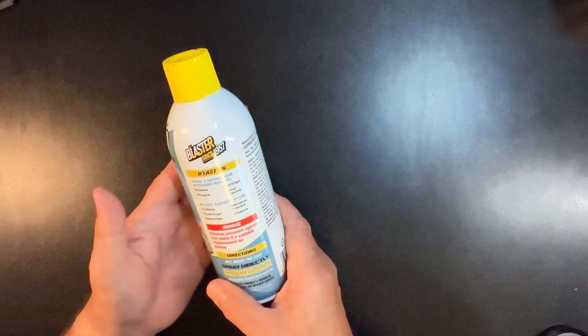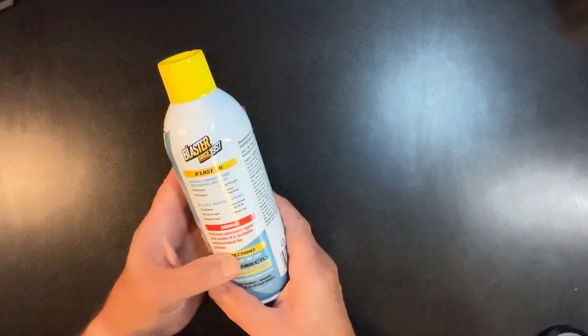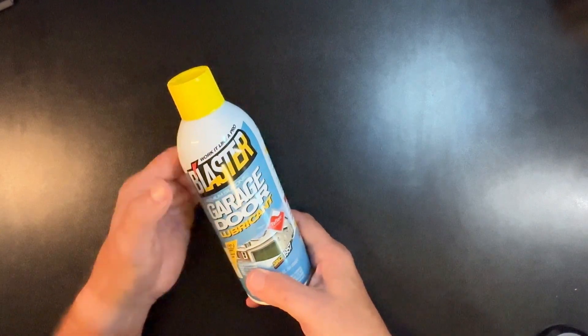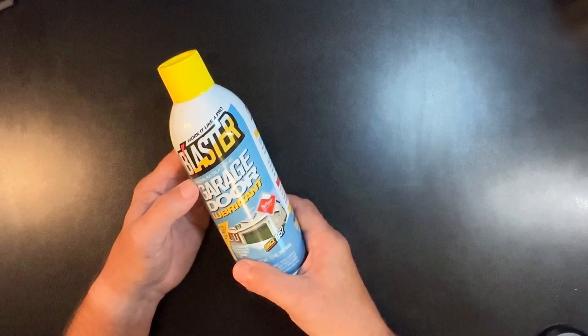I've got an 18-foot overhead garage door, and I use it on that when it starts talking to me — it starts groaning and creaking. I know it's time to come back to the Blaster. So give it a shot. I think you'll like this garage door lubricant from Blaster. It's worked well for me, I think it'll work well for you too. Hope that helps you.